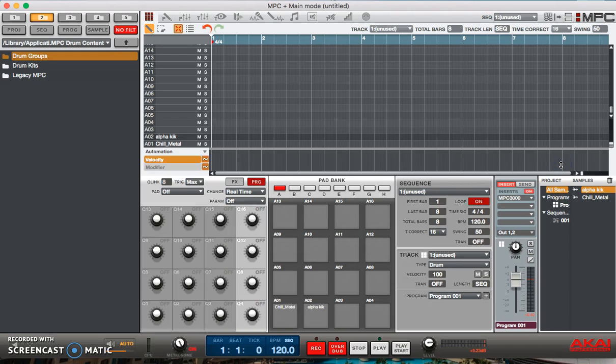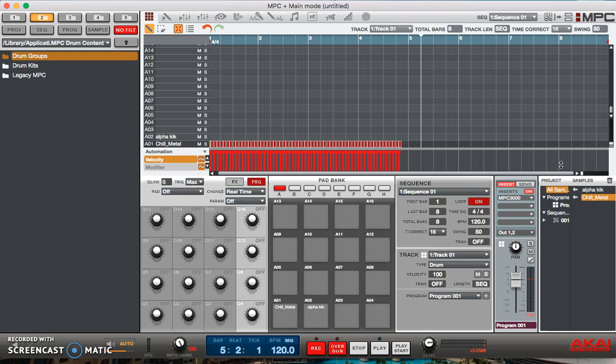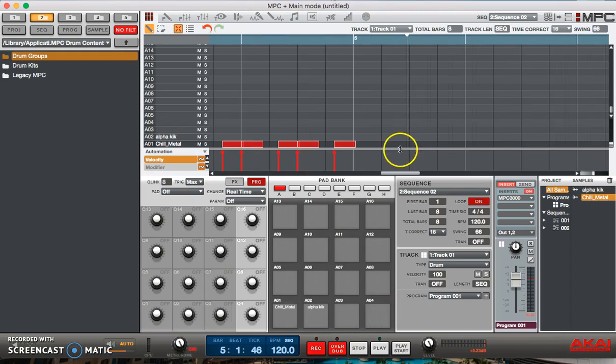I'm going to take this hi-hat and have the note repeat on 16 and record it. If you heard that, it pretty much played all the way straight through with no swing on it — it sounds regular. Well let's go to pattern two and this time we'll put 66% swing on it. Hear the difference — notice the way that the two notes are bunched up right here on the pattern, versus in sequence one where everything has equal spacing.